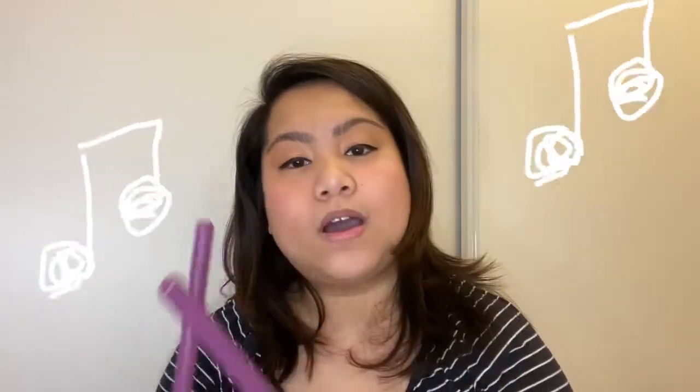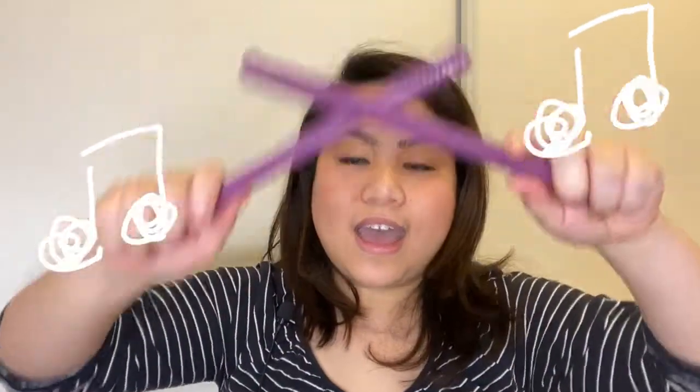We're going to sing three different songs. The first song is Tap Your Sticks, and it goes like this. Tap your sticks, tap your sticks. Everyone, everyone, can you tap your sticks? Can you tap your sticks? Just like this, just like this. Tap your sticks, tap your sticks. Way up high, way up high. Now bend down, now bend down. Touch the ground, touch the ground.